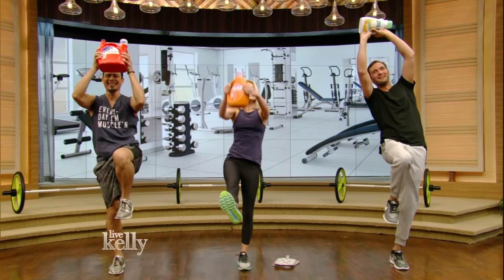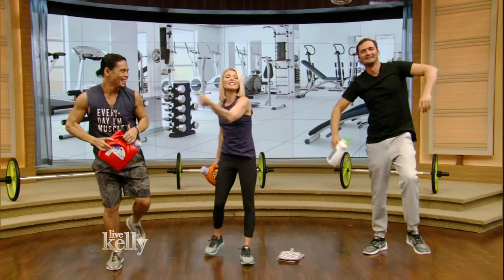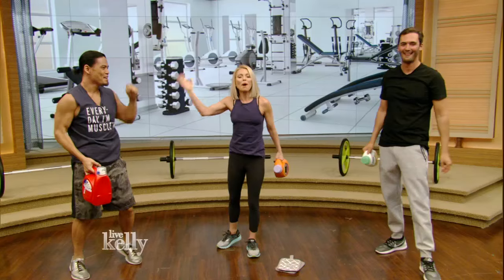For more information on the axle workout, go to livekelly.com. Mark Santamaria, everybody. Great to see you — always.